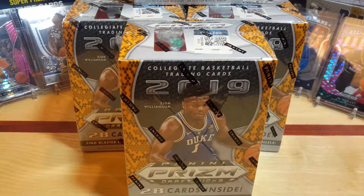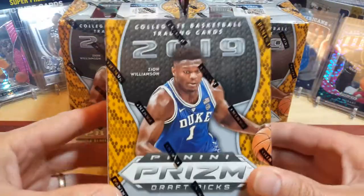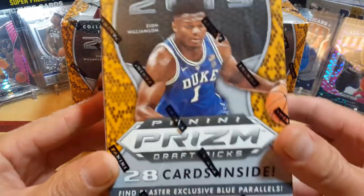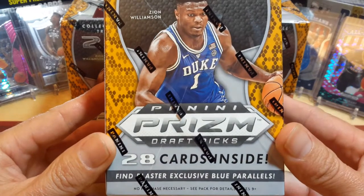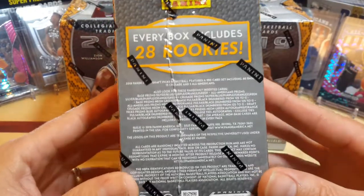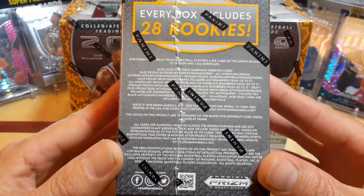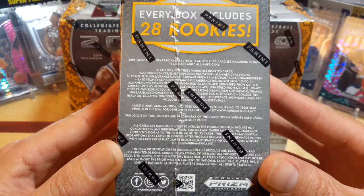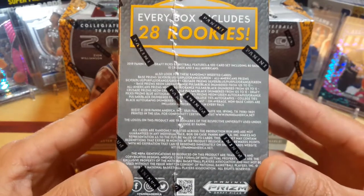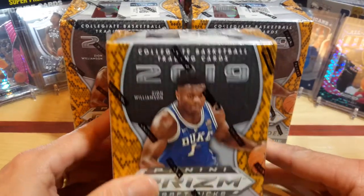I got a case of them, but I decided to hold some of them back. We are going to open up six of them today. In each blaster box, of course, you've got your Zion on the front and there's 28 cards inside. You find the exclusive parallels, the blue parallels, the greens and stuff like that. I have seen autographs being pulled out of this as well and some number cards, but it seems like the number cards and the autographs are pretty rare in them.